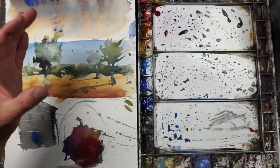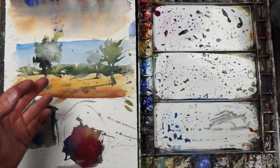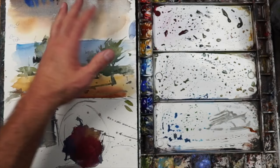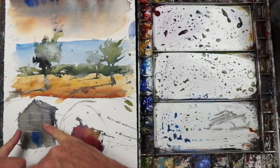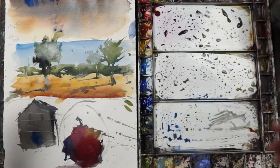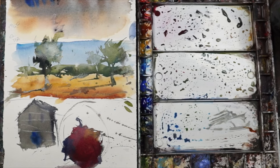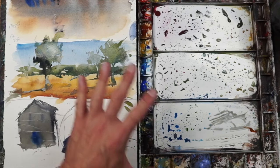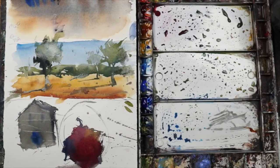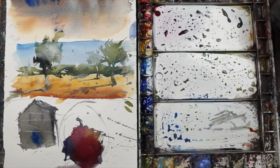Typically when a painting doesn't work well, it's because we either fuss with it, use the wet-into-wet technique poorly, or didn't layer correctly — and the shape we were trying to make bled too much and didn't hold its form. Those are all things that are typically user error. People say watercolor is too hard — well, it is challenging to understand how it works. The problem is we're not allowing the medium to do what it does best, and we're trying to control it too much.